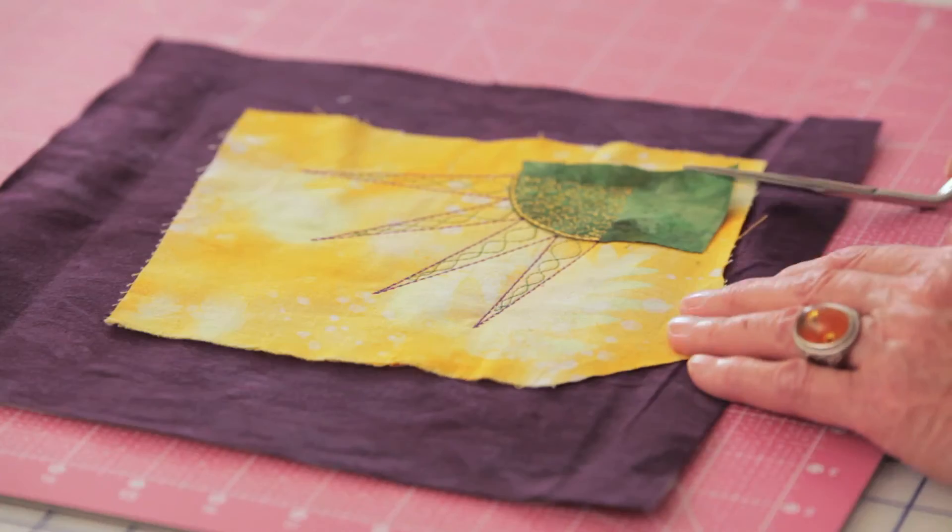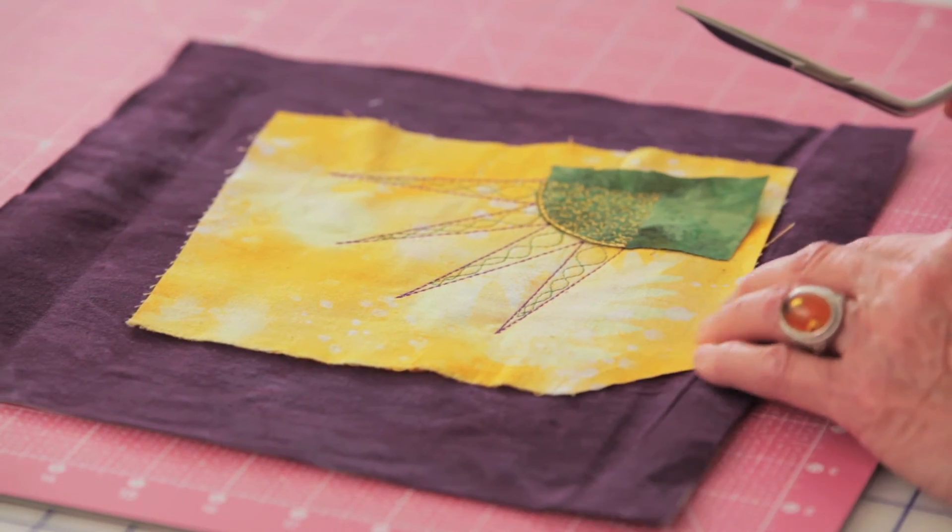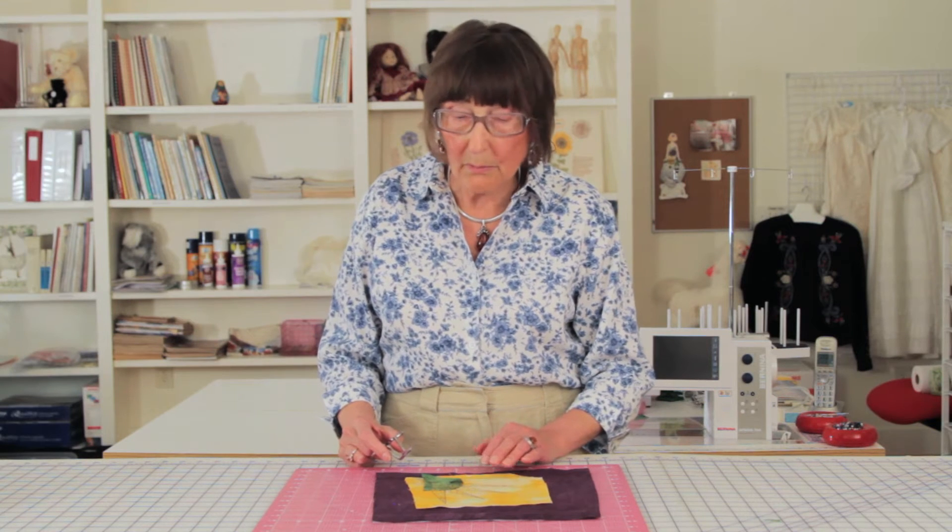In front of me here I have a piece of fabric with some appliqué design on it, and I'm going to cut the points out of it so you can see how well it will work.